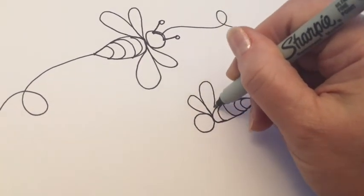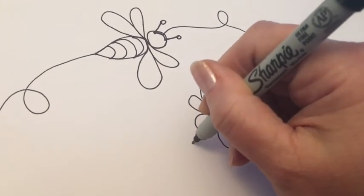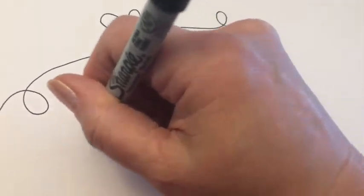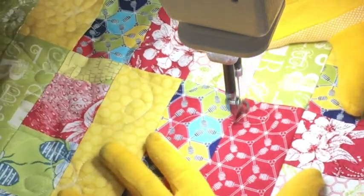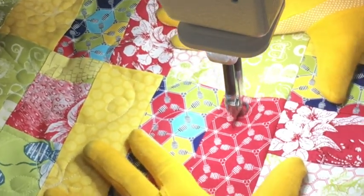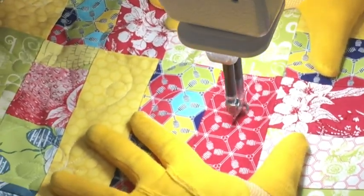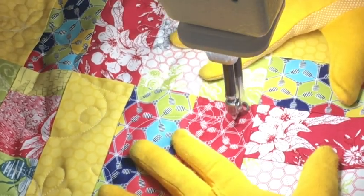This lady wanted bees on the quilt because the quilt is a gift for an aunt who has a really soft spot for bees and for saving the bees. The fabric has some honeycomb and bee themes on it, and the backing is actually a honeycomb print with some bees on it. She thought that the little meandering buzzing bee would be really cute, and she was right — it turned out really good.